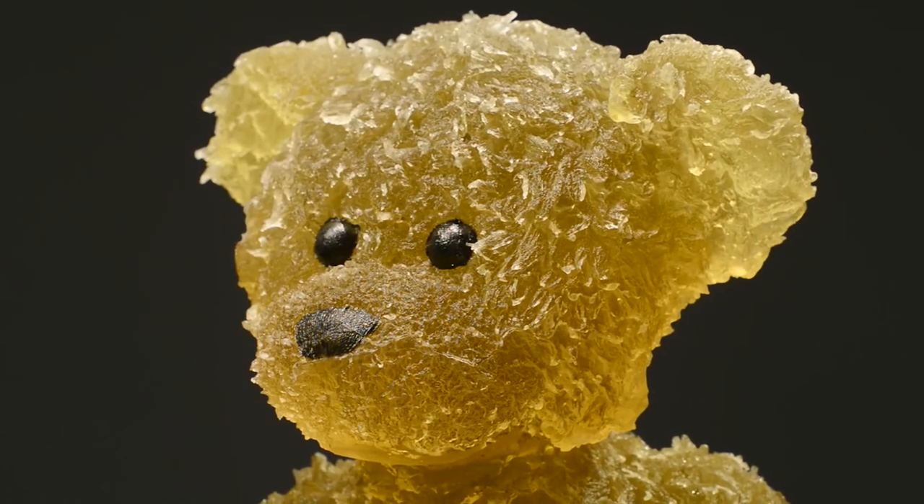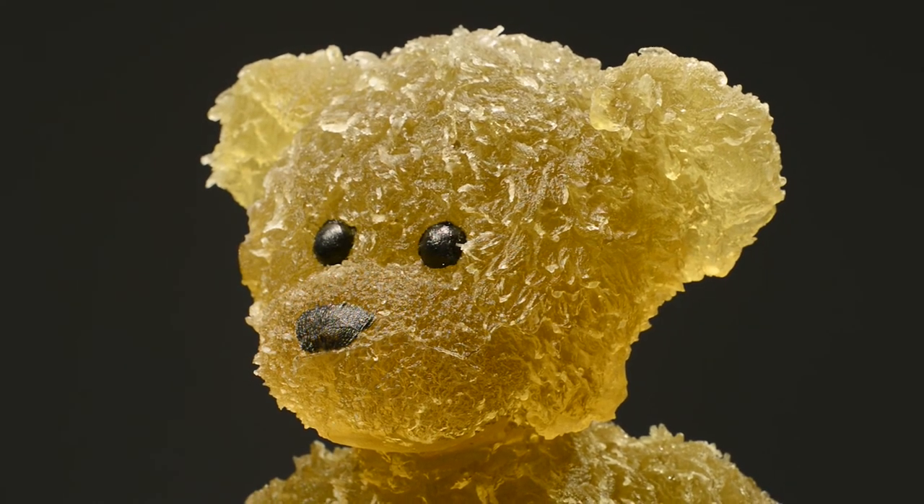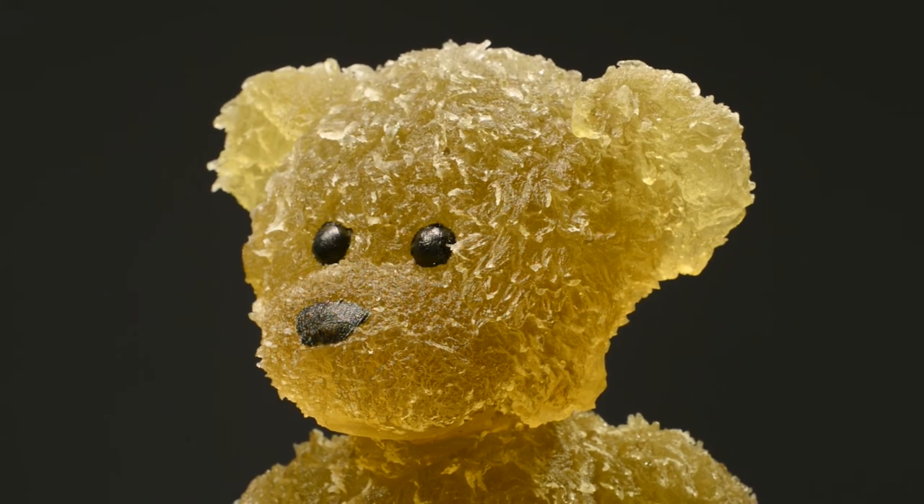It was a Build-A-Bear, so it had a heart in it, which is scary if you don't know what that is. I cast that, and that's how we get that texture of the bear on the glass. That piece is probably about 20 to 30 pounds, and I used an amber glass.